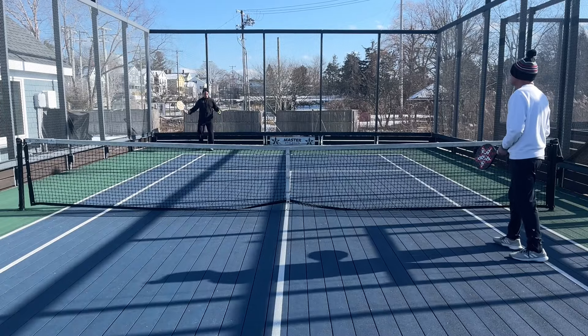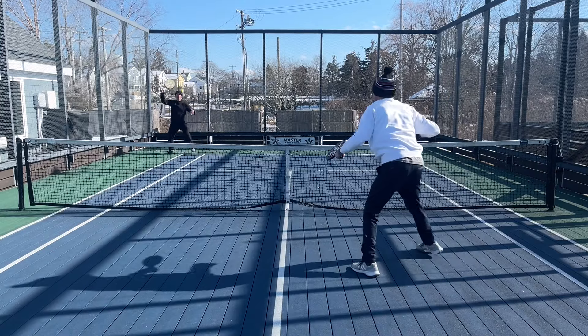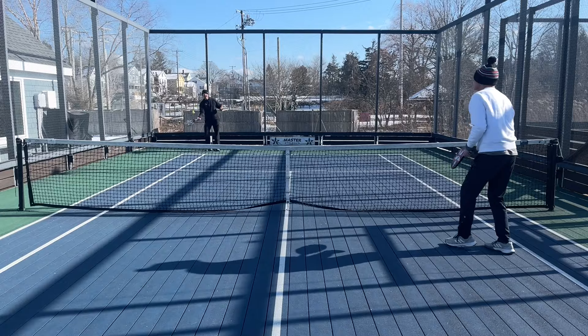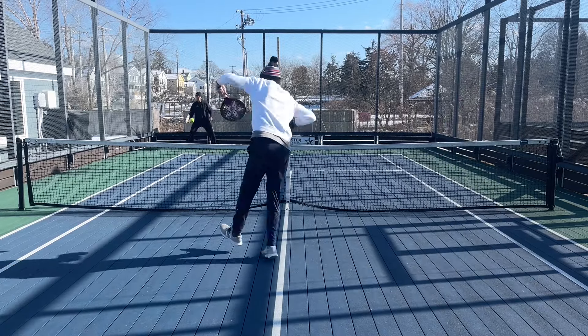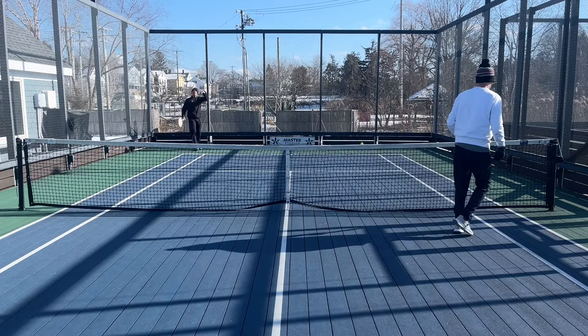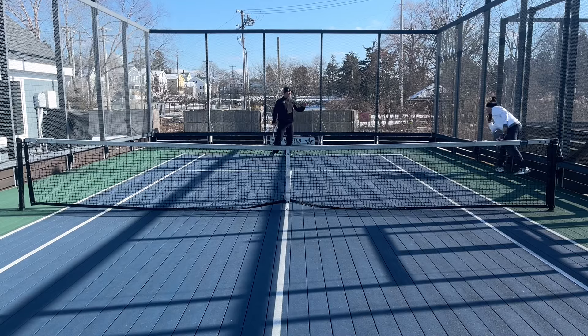So now I'm going to be the tennis player — the guy that's going to block everything. You see it? I'm trying to defend everything. You got to get it over the blocker's head to neutralize them.